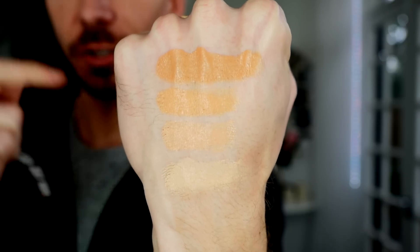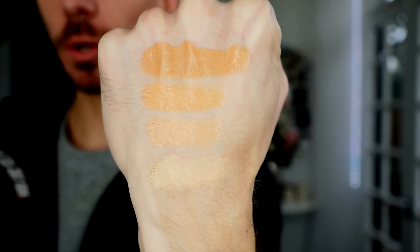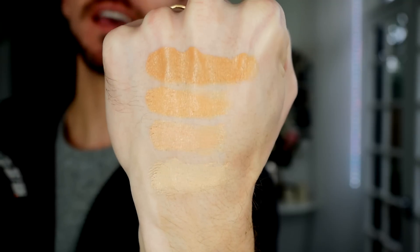So let's do some swatches for you. This is the top section of the corrector palette, and these colors are all used to neutralize blue and purple undertones in the skin.